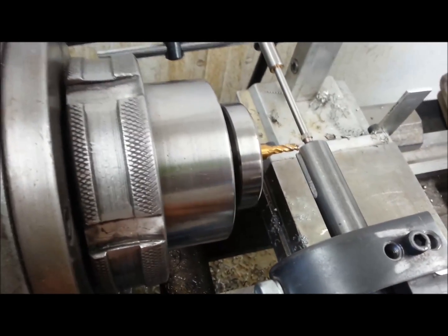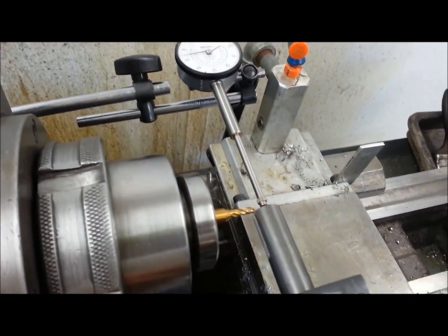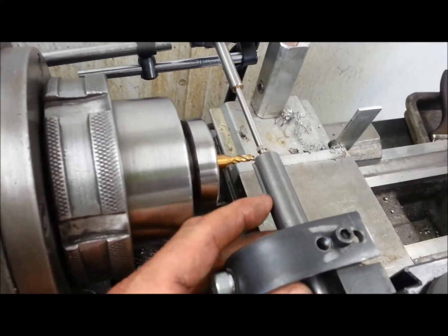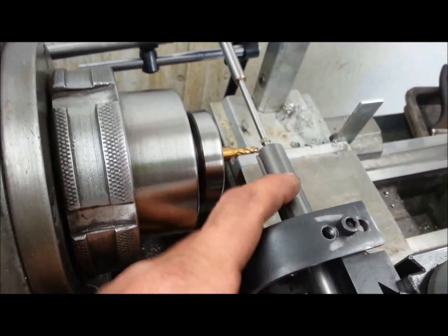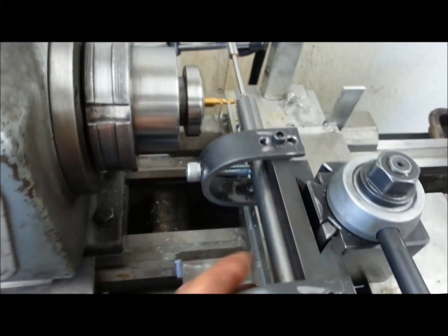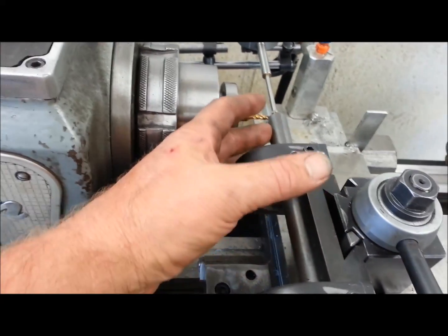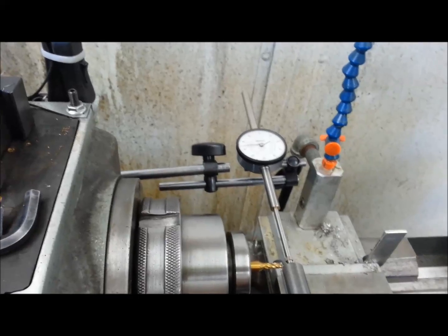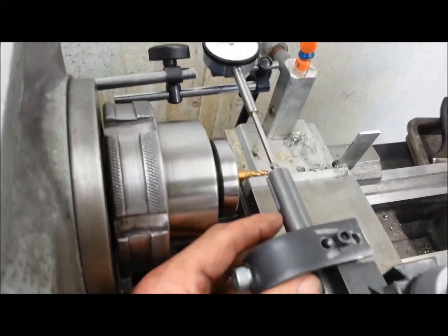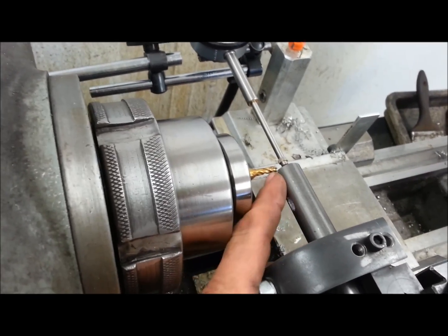I put an end mill in the lathe and use a long travel dial indicator so I know how far I'm going in. The beauty of this is it doesn't matter which way you stick the shaft in or how deep you put it in. If you're doing multiple shafts, stick them in, crank in until your dial reads whatever depth you want, and all your slots are the same depth — or length, I should say.